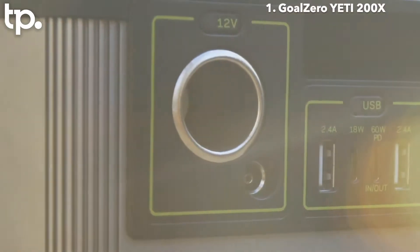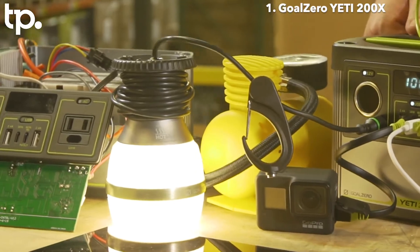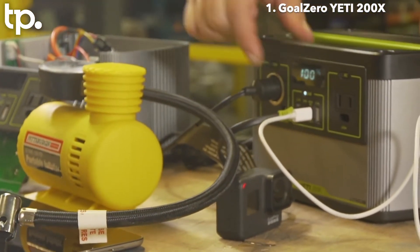Our 12 volt has a 10 amp shared port, so both our 6mm port and the cigarette port can put out 10 amps worth of power.